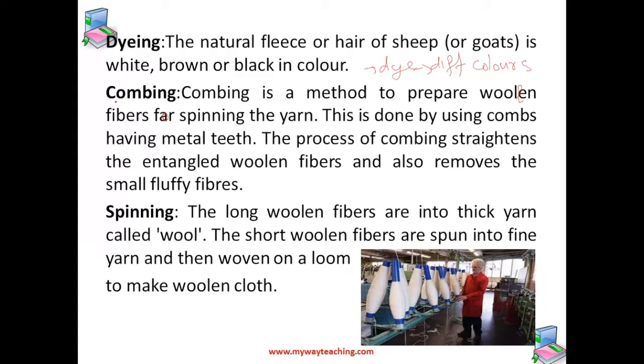The next step is combing. Combing is a method to prepare woolen fiber for spinning the yarn, and it is done using combs with metal teeth. The process of combing straightens the entangled woolen fibers and also removes the small fluffy fibers from them.